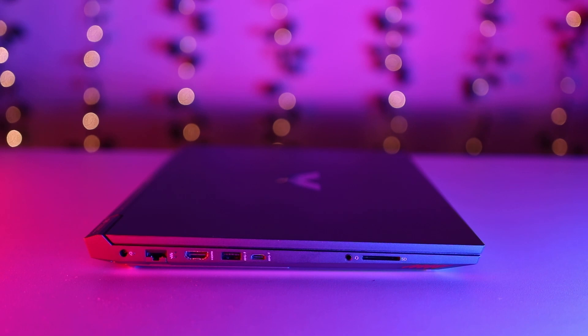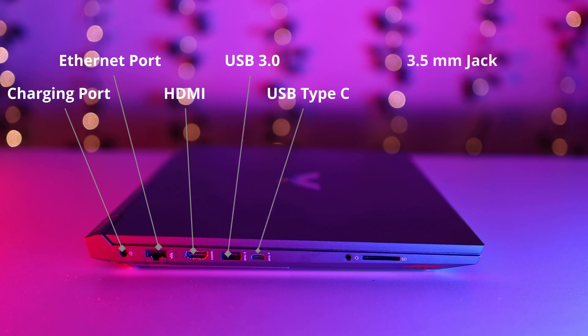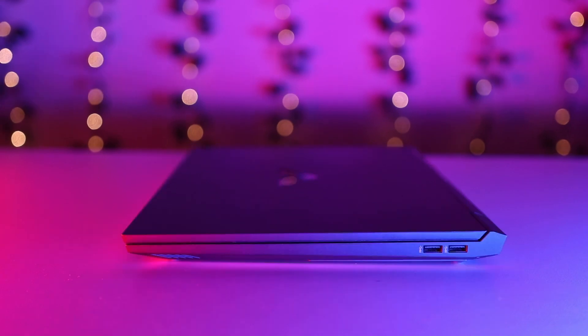On the left-hand side you will get lots of ports: a charging port, RJ45 port, HDMI, USB 3.0, USB Type-C, a 3.5mm combo port for microphone and speaker, and also an SD card reader slot.